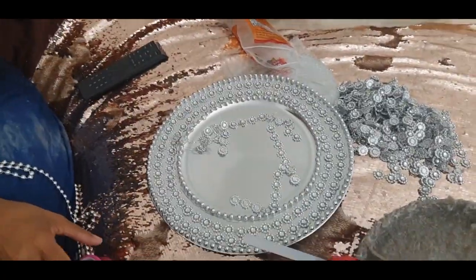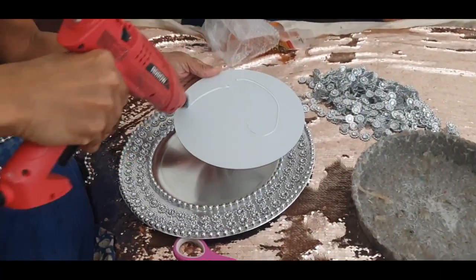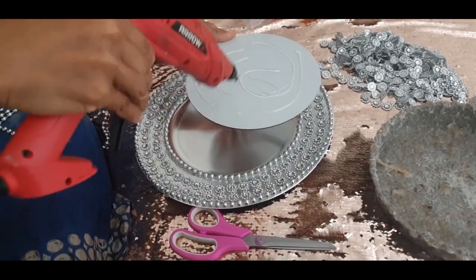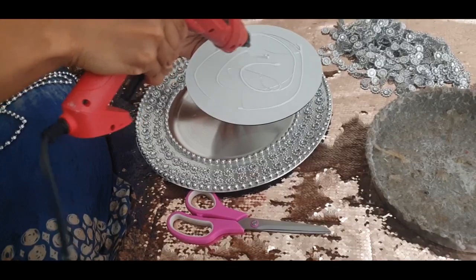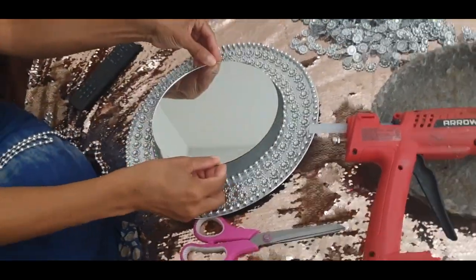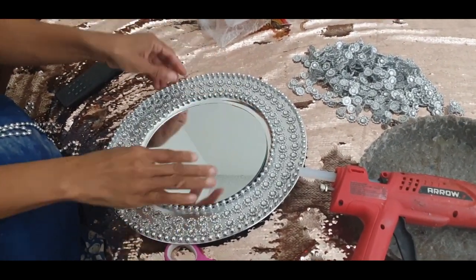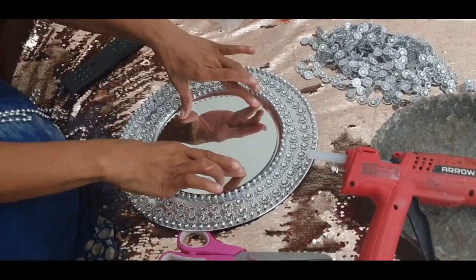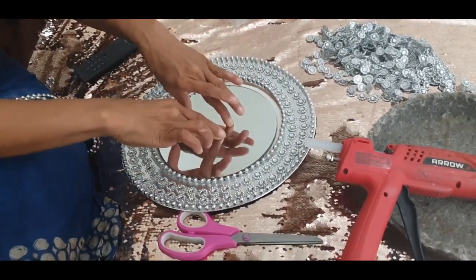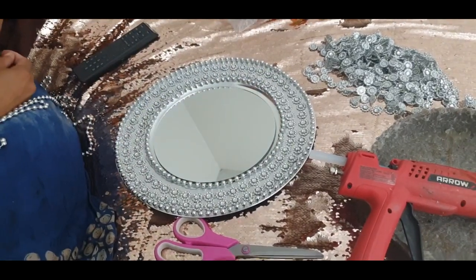I wasn't going for full coverage here. Now, with this mirror, you want to be careful because that glue does get really hot. If your glue is hot and you don't want to crack the mirror, you don't need as much glue as I'm putting here — I just went a little bit glue crazy. When you turn it over and press it into the center of the plate — a perfect fit, by the way — you want to be careful because you do feel that heat through the glass and you don't want to crack it. So don't go overboard with the glue. This is why you see me gently pressing here and not pressing too hard.